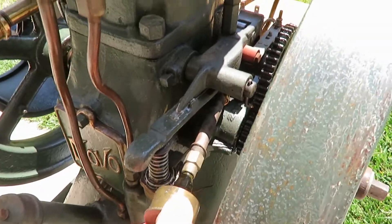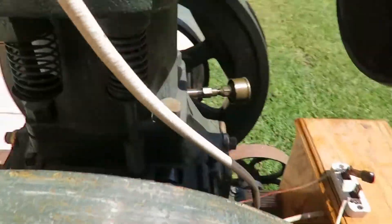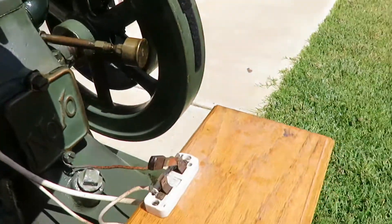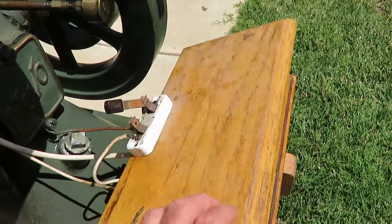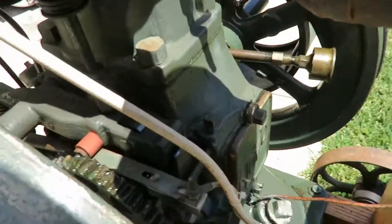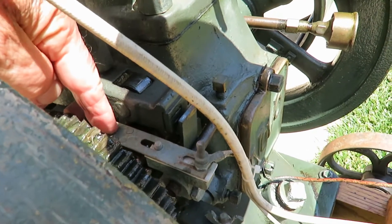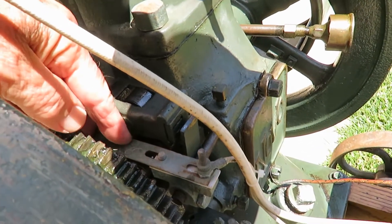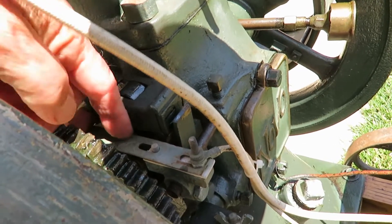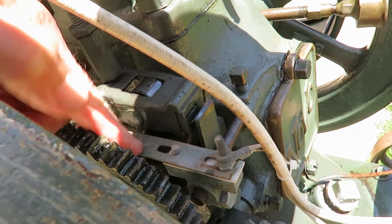These grease cups grease the main bearings. The ignition is battery ignition with a Model T coil. And this thing right here is an insulator — it insulates this thing here. There's a cam on the bottom that comes up.